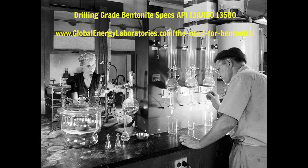The cup is pressurized to 100 pounds. You've got a filter cake, and water drips through the pinhole. If you are interested in looking at the drilling-grade bentonite specs, head over to our website, globalenergylaboratories.com, and search for bentonite to check out the specifications for drilling-grade bentonite.